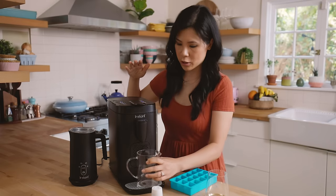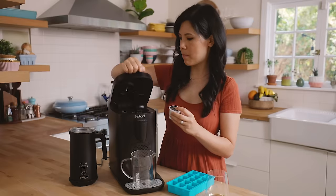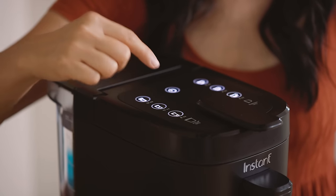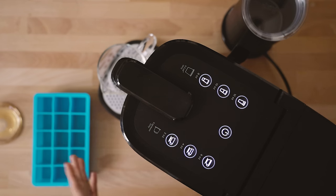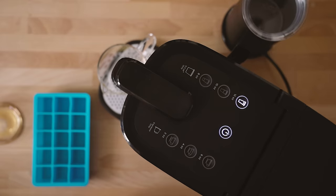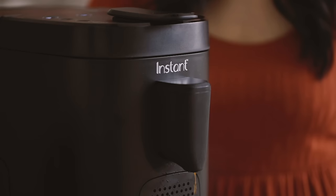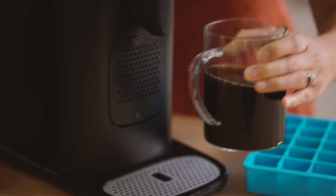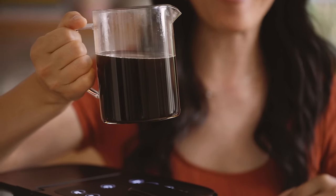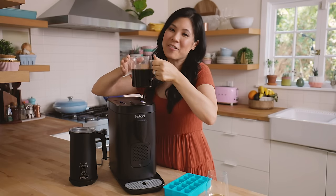Now I'll show you the k-cup function. I'm going to have a large cup here because we're going to pour it into my ice cube maker. I'll just take the k-cup, pop it in, close and puncture the top. The k-cup side comes with three different coffee brew sizes: 8 ounce, 10 ounce, and 12 ounce. Since I'm going to be making ice cubes with this, I'm going to choose the 12 ounce function — just gently touch it for the sensor. It's pretty intuitive, there's no confusing attachments or programs to learn.